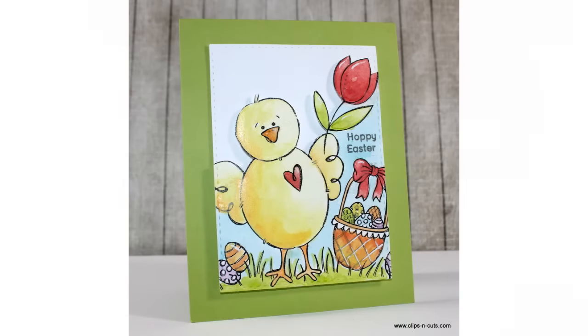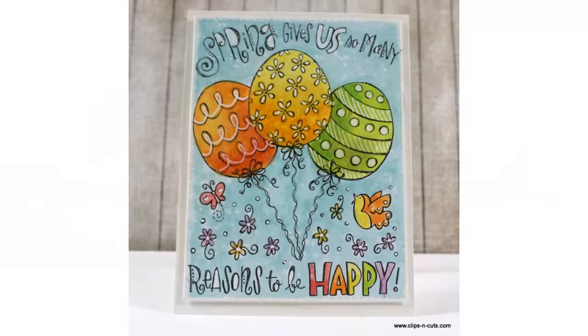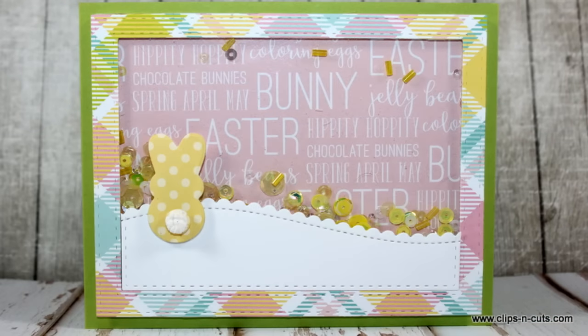Here are some close-up photos of the cards. I hope you had fun and got inspired. If you did, don't forget to leave me a comment and give me a thumbs up on my YouTube channel. If you haven't subscribed to my channel already, make sure to do so — that's the way to tell me you love my videos and want to see more.